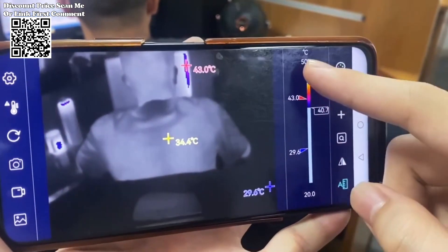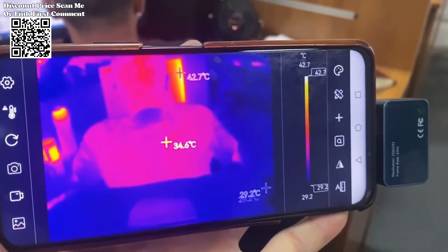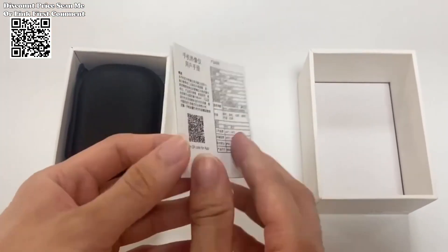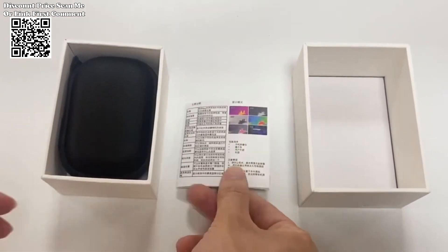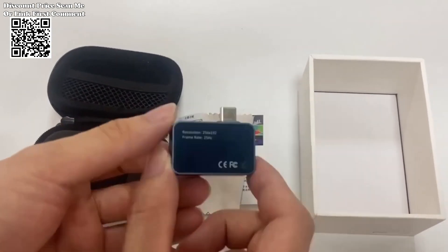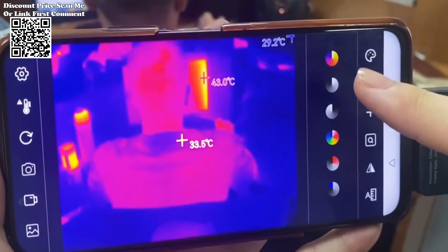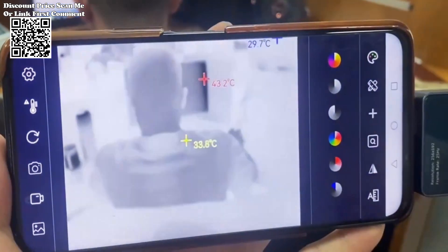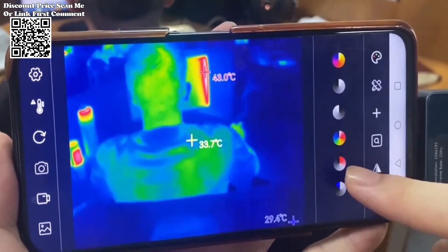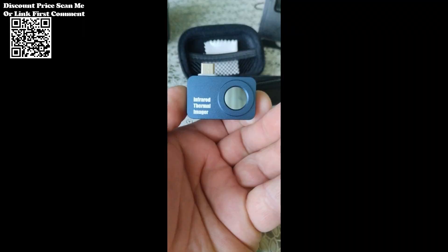With a 25 hertz high frame rate, the camera ensures smooth, lag-free imaging, capturing critical details with remarkable clarity. The Tooltop T7 seamlessly integrates with mobile devices through a dedicated app. This intuitive interface empowers users to capture photos and videos directly, storing them for further analysis in the device's photo album, whether in the field or in the office.